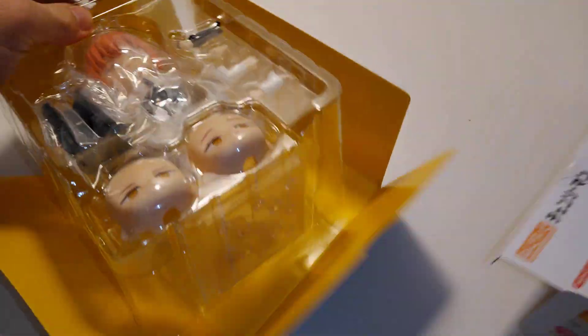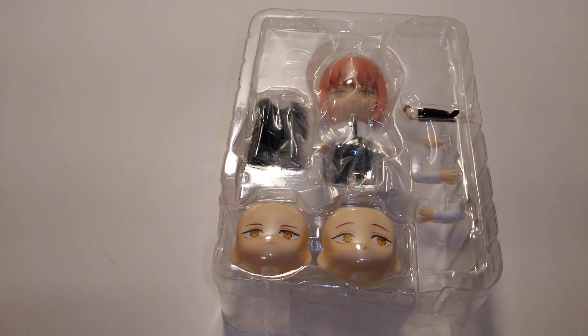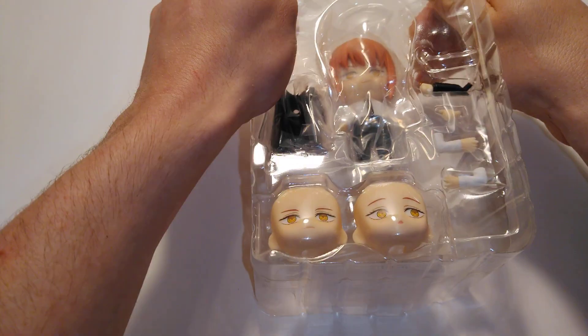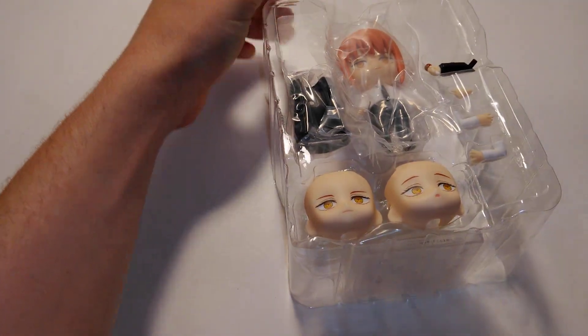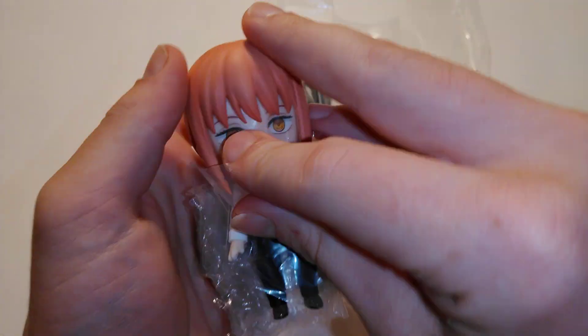Then we've got a background or board. And there's some bubble wrap around her.